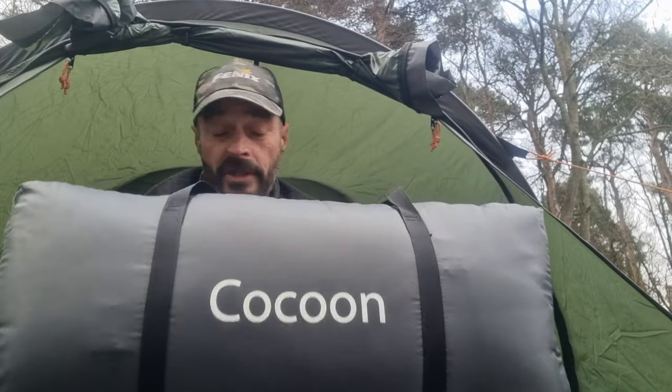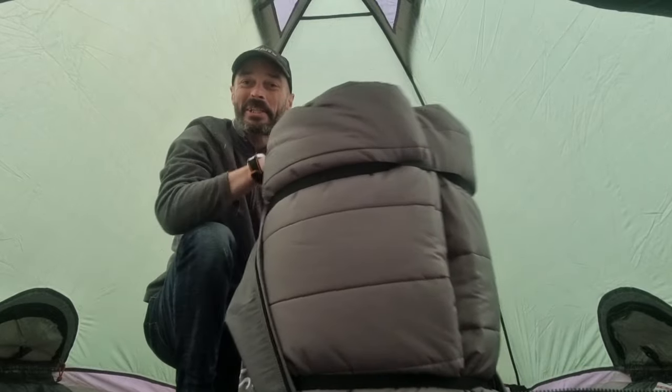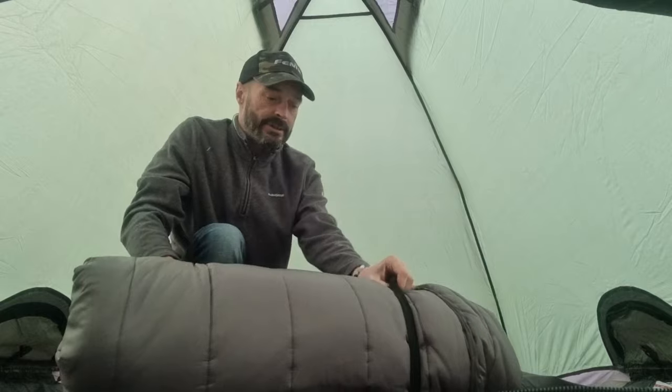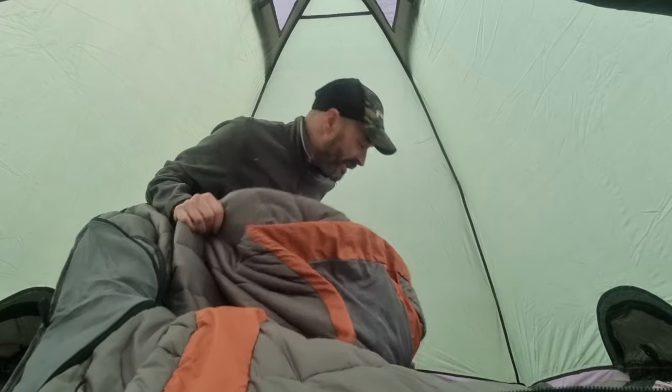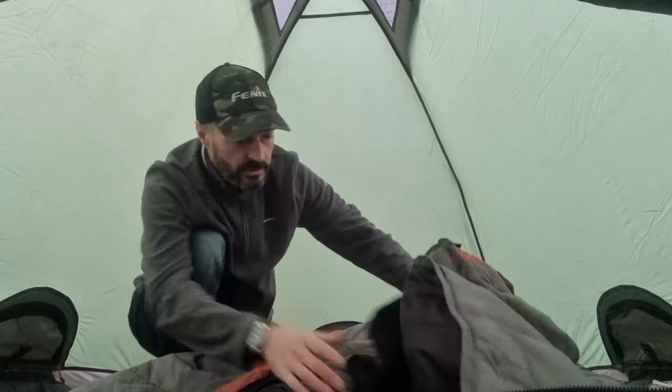So we're going to get the cocoon part up. As I understand it, I think it just goes up and inside - we'll soon find out. But as you can see, it's pretty big. I think this is going to be extremely warm. Inside it's almost like a sleeping bag. It comes with a couple of straps to hold it together. This looks really good - this is going to be extremely warm. It really is like a big sleeping bag.